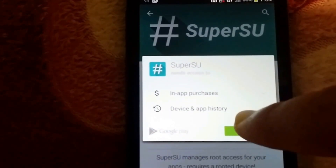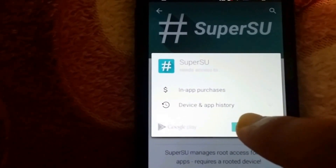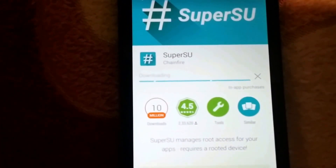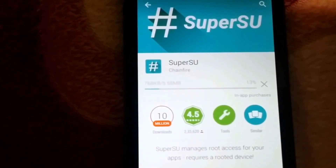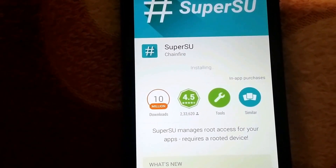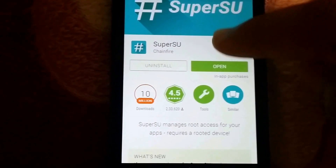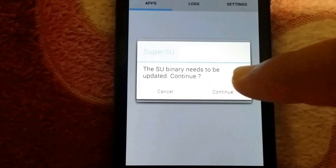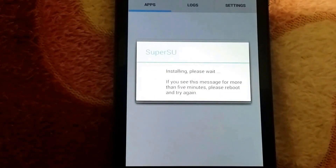Accept the install. SuperSU will install — it will take some time, so wait until it finishes. Then click on open. It will say 'SuperSU binary needs to install' — click Continue, then Normal, and wait for it to install.